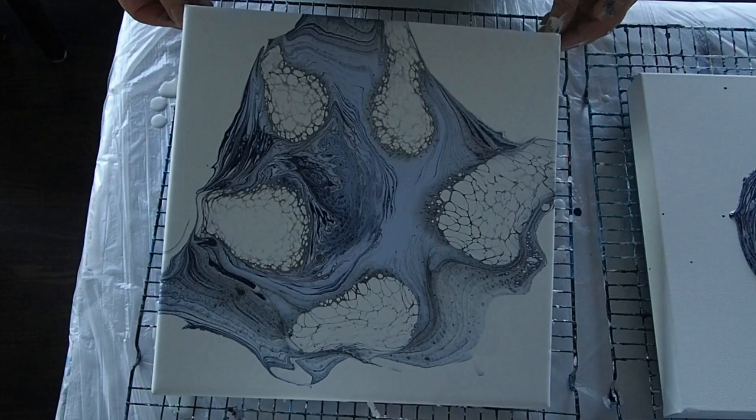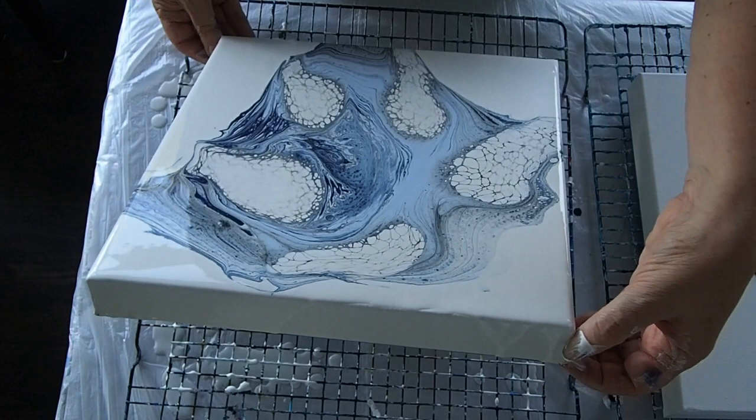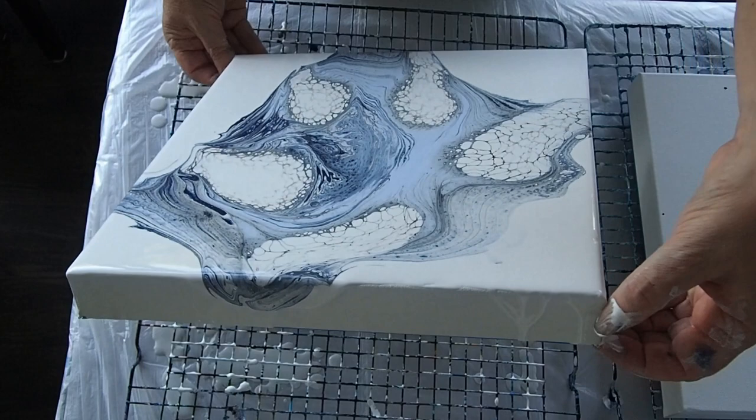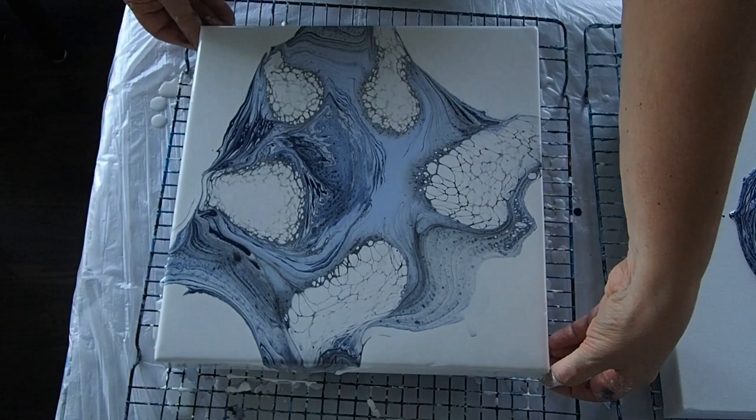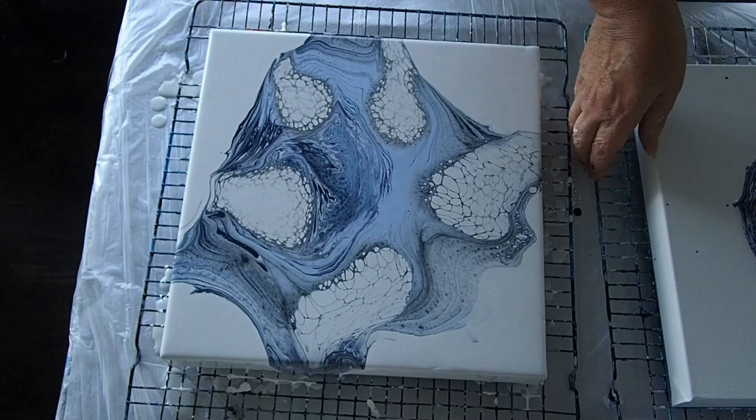I might just take it back that way a little bit, off that side maybe. Yeah, I quite like that. Now I think what I might do — just to save me stopping and moving the camera — I'm going to see if I can swap these two over. Actually, I should do it on the whole thing.